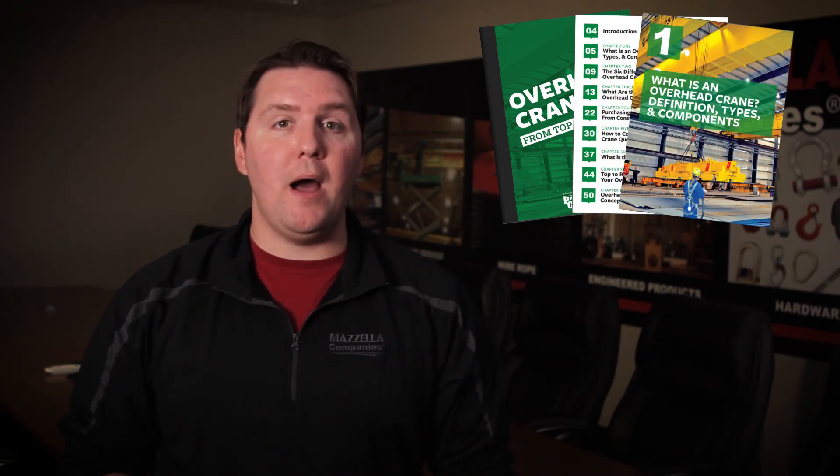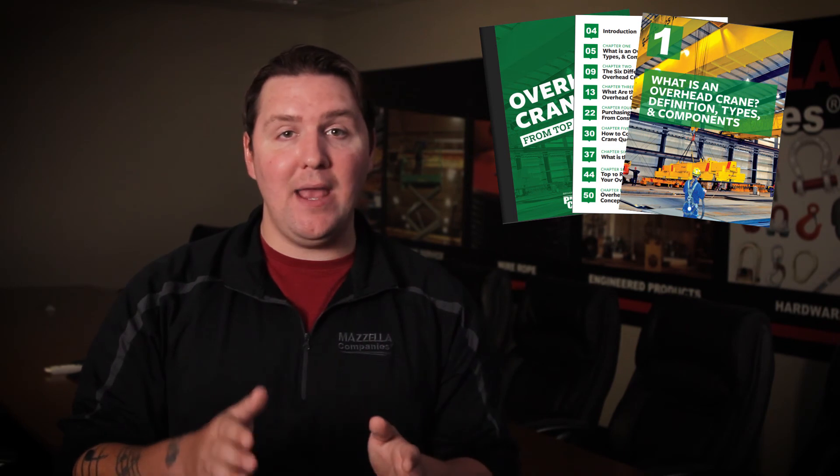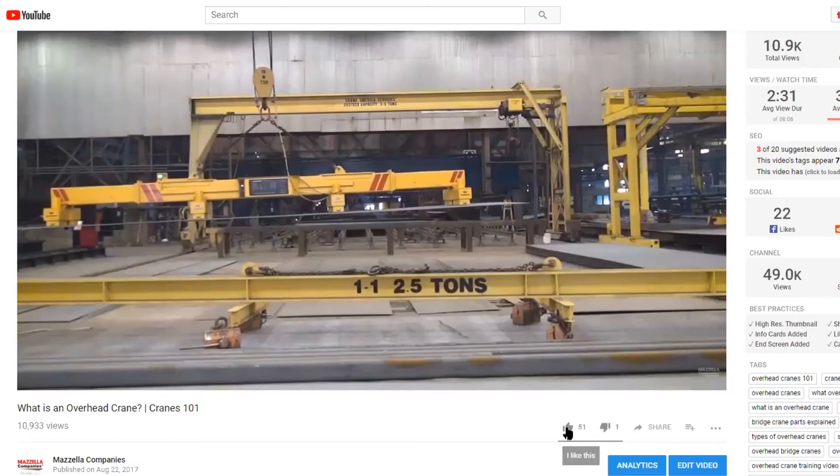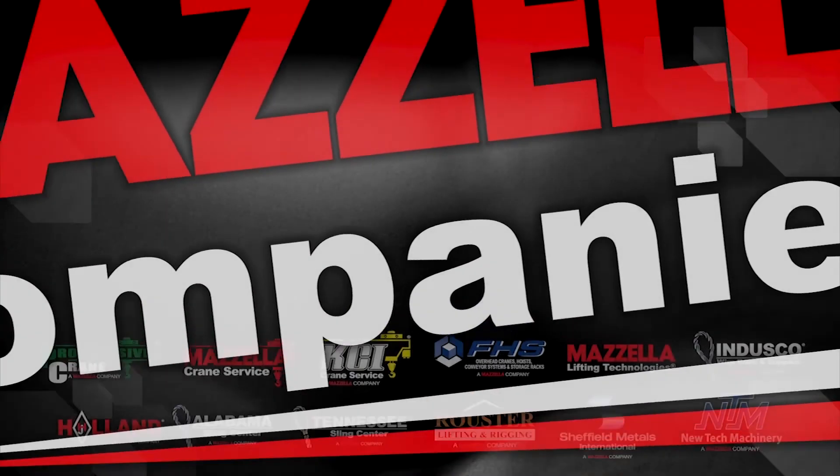If you're not ready to call just yet, click the link above for our free Overhead Cranes eBook. It's built 100% with you in mind, taking you through everything from the different types of overhead cranes, how to buy one, and what the installation process is like — we just want to make sure you're as informed as possible when you make that call. If you like this video, don't hesitate to like and share it with your friends and coworkers, as this question might be on their minds too. I appreciate your time, and thank you for watching.